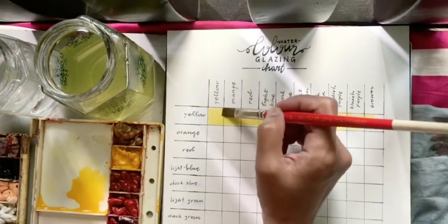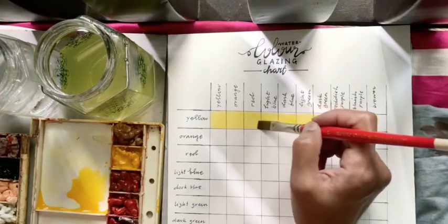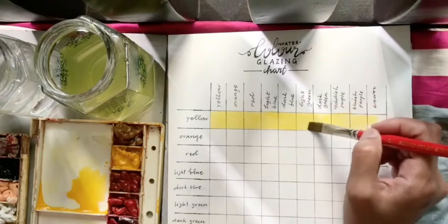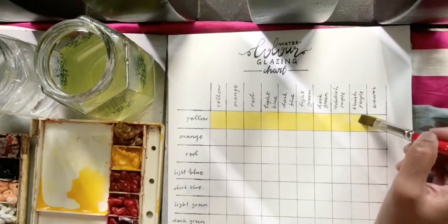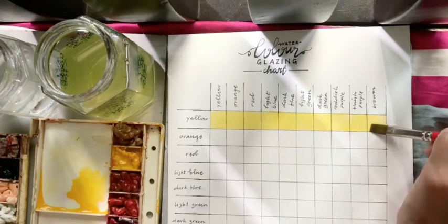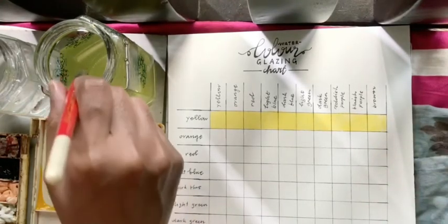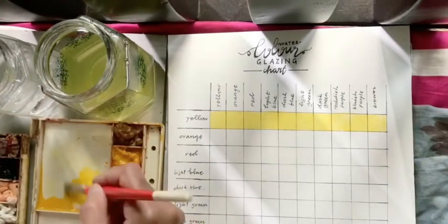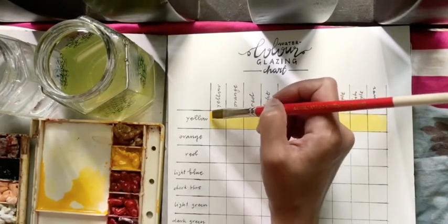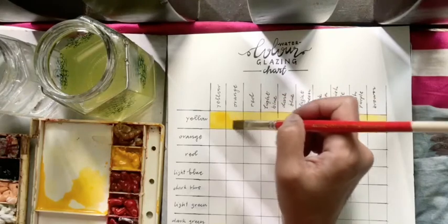I forgot to mention that you also need your watercolor glazing chart. We are going to use ten colors and the colors are yellow, orange, red, light blue, dark blue, light green, dark green, reddish purple, blueish purple, and brown.